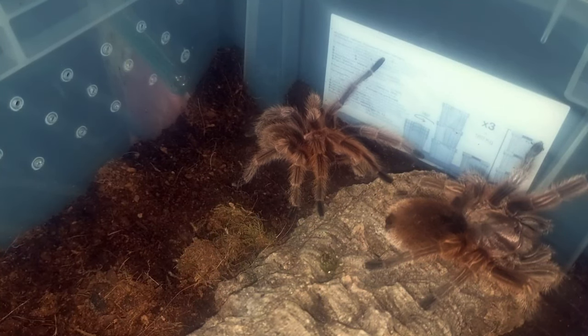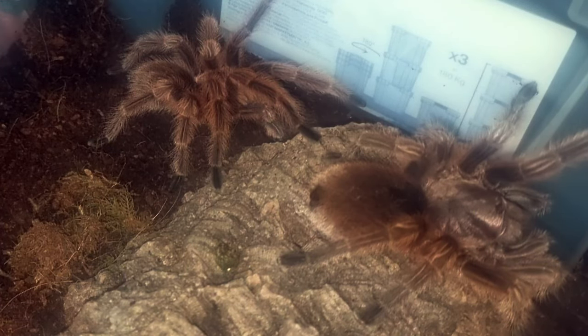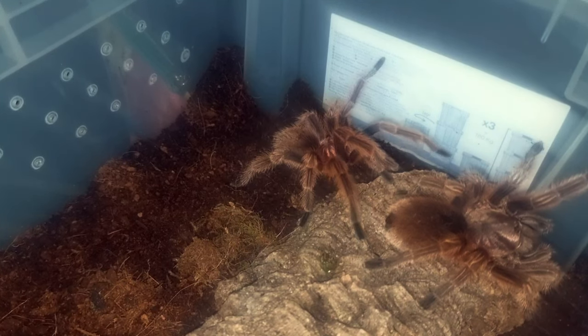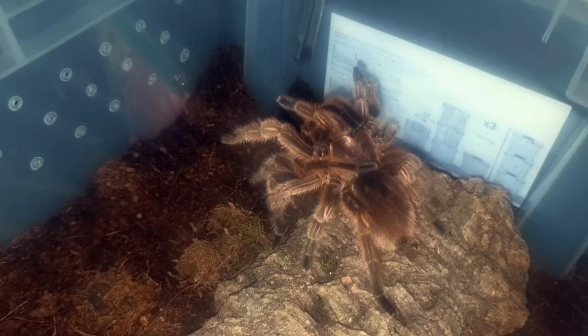The male is slowly making his way over to the female. I haven't seen any vibrating or tapping, so I'm not sure whether he's just feeling things out. This happened in the Grammastola pulchropes video too — there didn't seem to be any signs they were going to do it, and then the female turned around and they were off. Maybe that's what's going to happen now — he's edging closer, she knows he's there.